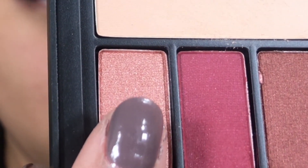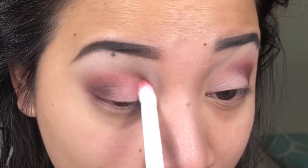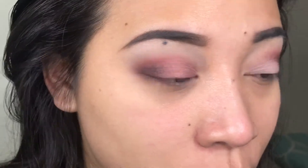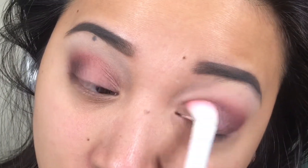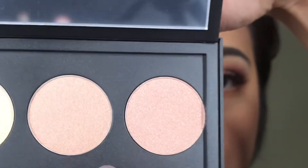I grabbed a shade and applied it all over my lid area. I'm very surprised that this color sticks so well, just because I already put a lot of white eyeshadow on the lid and I didn't really expect it to cling so nicely with a fluffy brush.